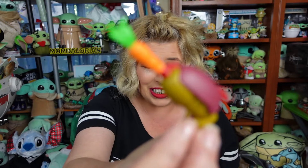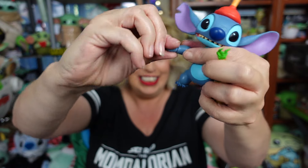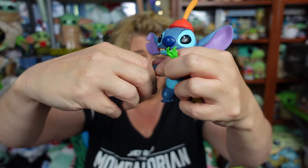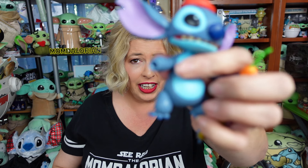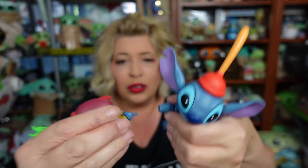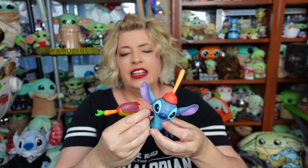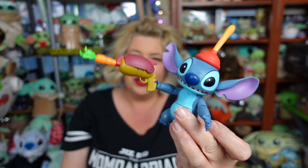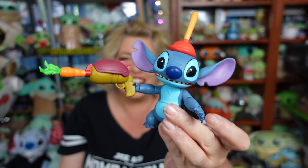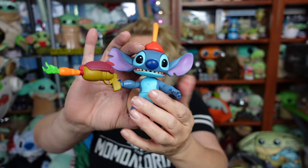Then we have the blaster with the carrot in it, and that goes with a specific hand. The hand should just come out super easy — and it did. Stick the new hand in; it's got a little peg and a little hole there. That hand went in super, super easy. So — pew pew pew — he's got the little carrot blaster. Super fun on that one.